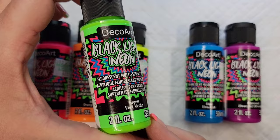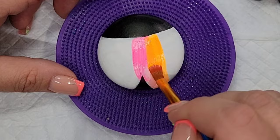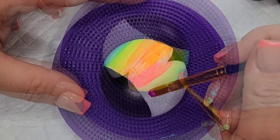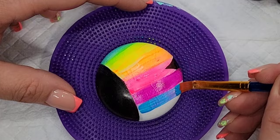These are my new DecoArt blacklight neon paints — I got them at Hobby Lobby and we're going to use them to get these nice bright Lisa Frank colors. Neon paints are often tricky to get solid coverage with. One trick you can do, which I did not do in this video, is mix a little bit of gesso in with each color to help it get solid coverage faster, or you can just do many coats.